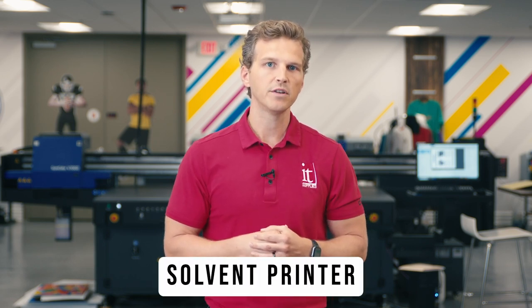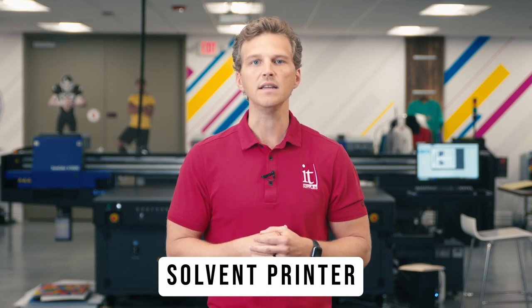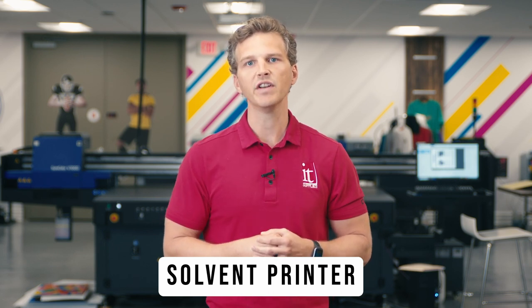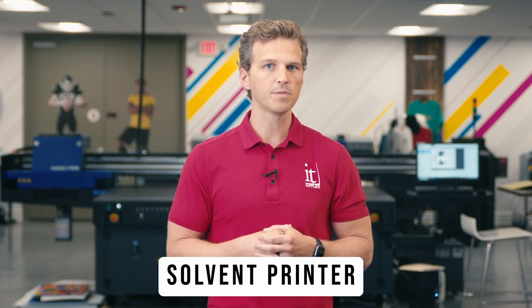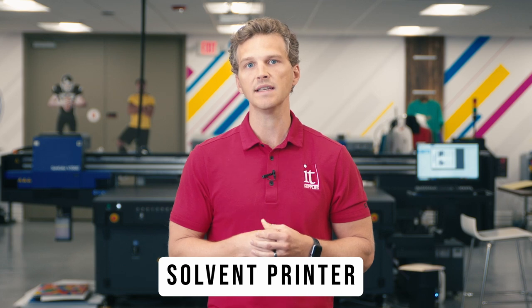The second most popular way to print a canvas gallery wrap is with a solvent printer. Solvent printers use inks that have a liquid solvent carrier. This solvent uses heat to react with the coating of the canvas and etch itself into the top coat of the canvas. The leader in solvent art printing is Epson and their SureColor S-Series line. The most popular canvas printer in the S-Series is the 9-color SureColor S8600.